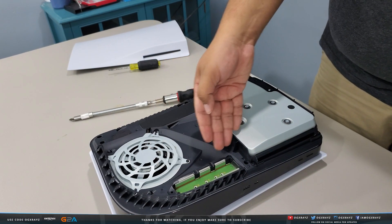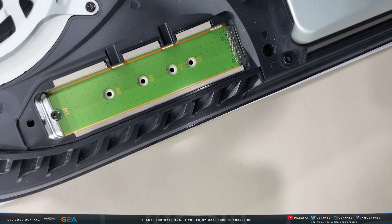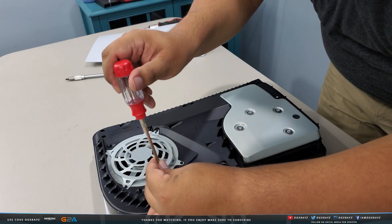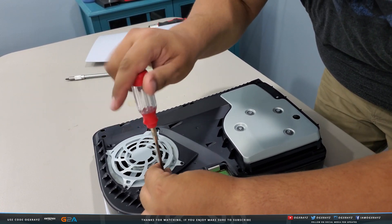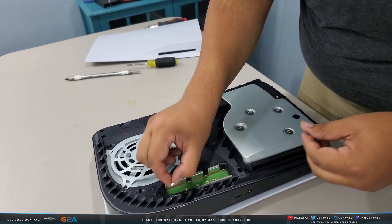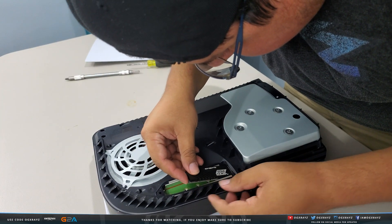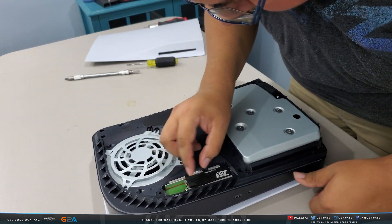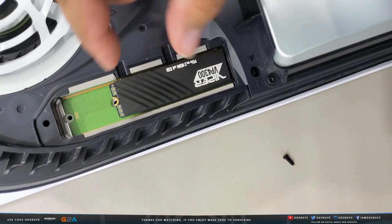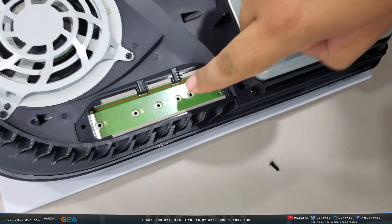Slide off the SSD bay cover. You can now see the SSD slot area. Remove the small screw from the SSD slot — this is the screw you'll use to hold down your SSD once it's installed. Check the size fitting for your drive. Installing it is just like inserting RAM: line it up and slide it in at an angle until you hear a click.